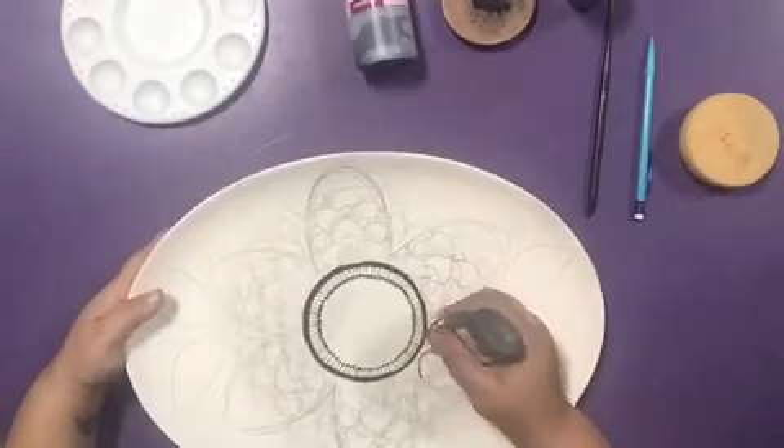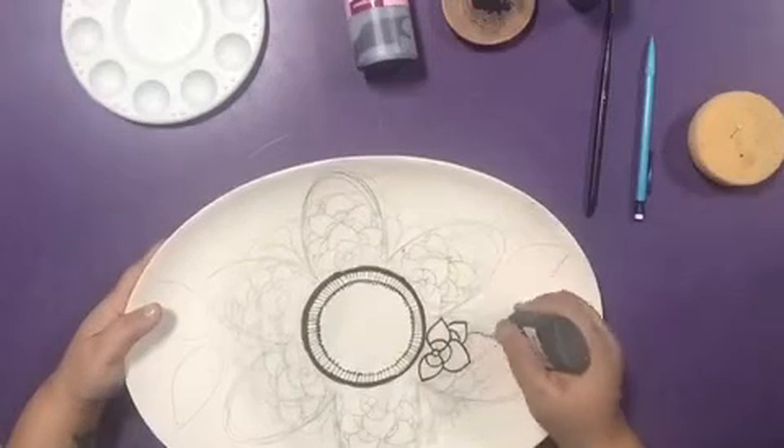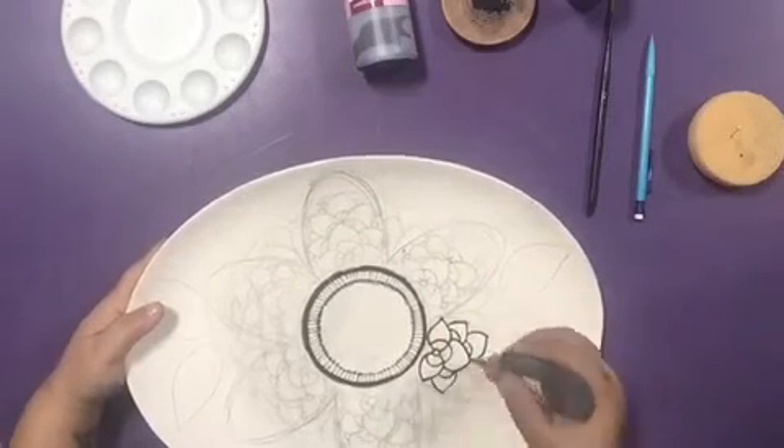Work on the inside details of the Spolvero petals first, outlined carefully. Remember to gently squeeze the Funwriter for a thinner line and thicken as you go.